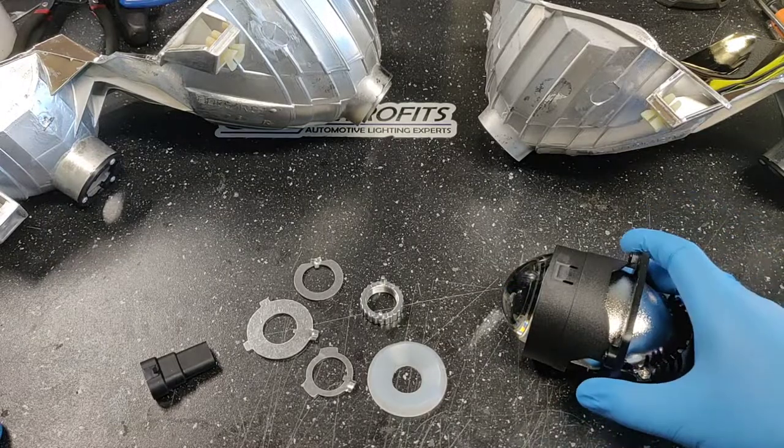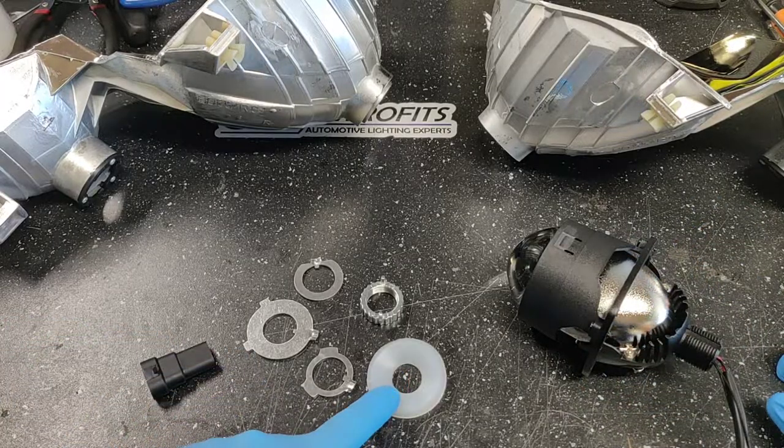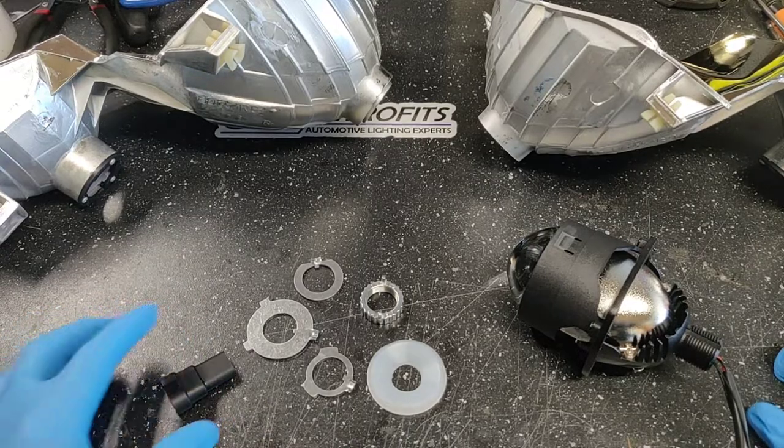First things first, when you open up our accessories, you're going to have the accessory bag, you're going to have the projector itself, you're going to have your rubber gasket washer, your locking nut, and three adapter rings plus a 9006 plug for the high beam.